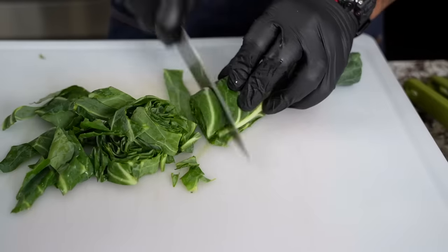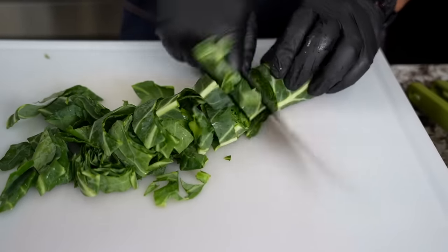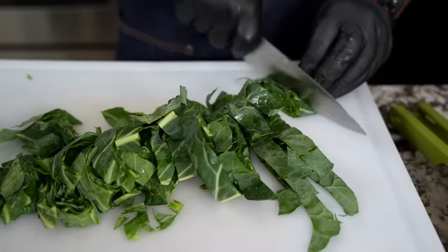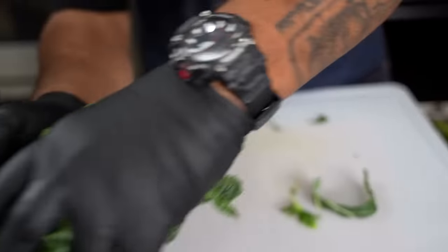I have my auntie over here — Auntie Chef Laurius. She cuts hers a little bit finer. But for me, I think her influence rubbed off on me. I do them like this and I just stage them here.